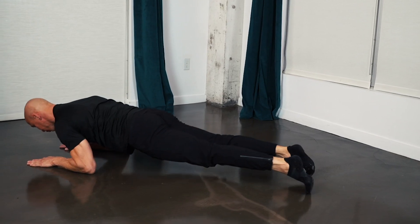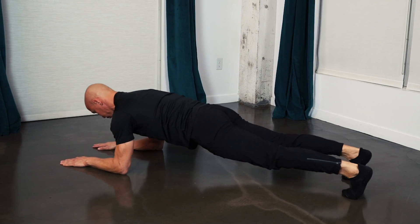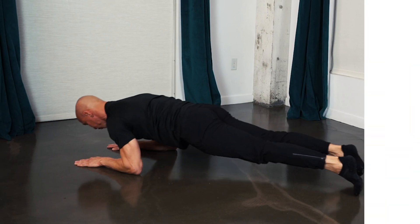Keep working. Come on. And break. 15-second rest.